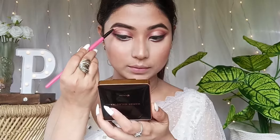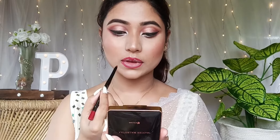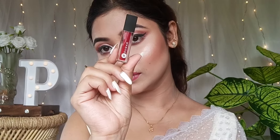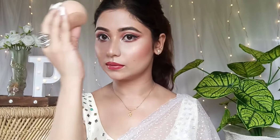The blush in the palette is very glowy. Apply it with a big fan brush for a beautiful glow with a little illuminating effect. For festive glam makeup, add a little red lip liner and a mini liquid lipstick. You can also add lip gloss on top. Lastly, use a makeup setting spray to complete the face makeup.